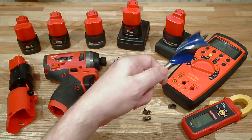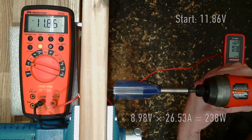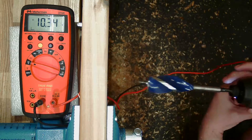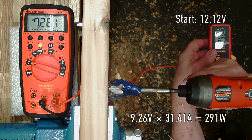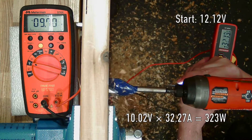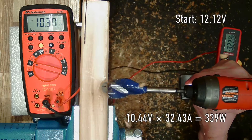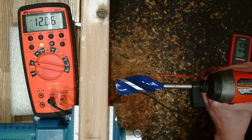All the batteries are fully charged - they're all showing green. Running through the CP 2.0, CP 3.0, the high output CP 2.5, XC 4.0, and lastly the high output XC 5.0. Testing each in sequence with the 1-1/4 inch self-feed bit.